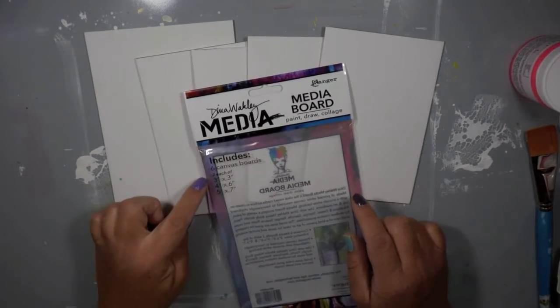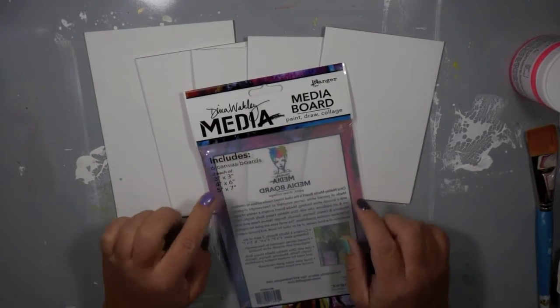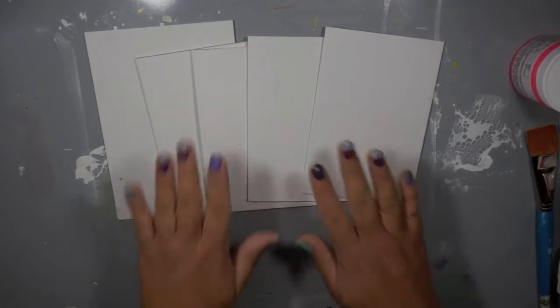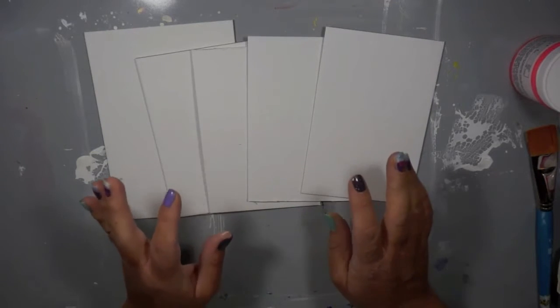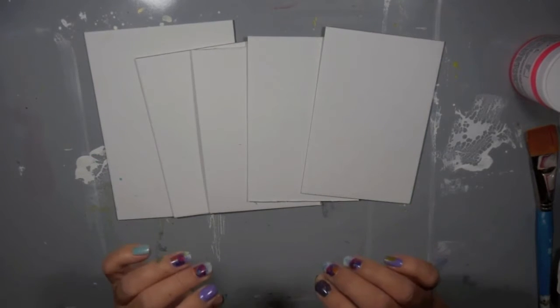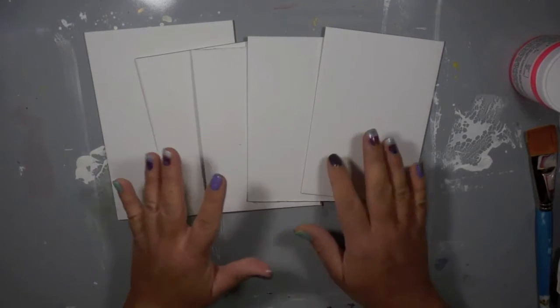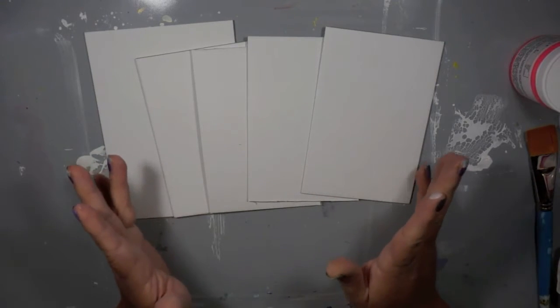I'm using the Dina Wakely Media Boards today to demonstrate these techniques. You can use these in a journal though — I just wanted sheets I could easily move from one technique to the next. All of these can transfer to any type of art journal you're working in, or canvases where you want to start building your backgrounds.